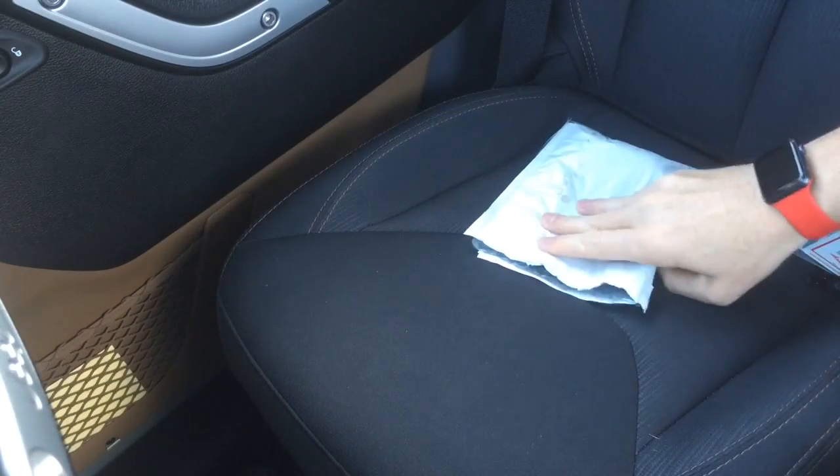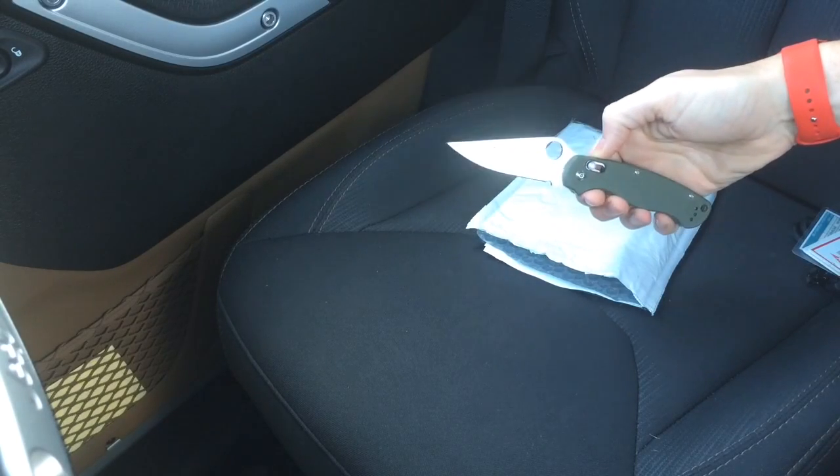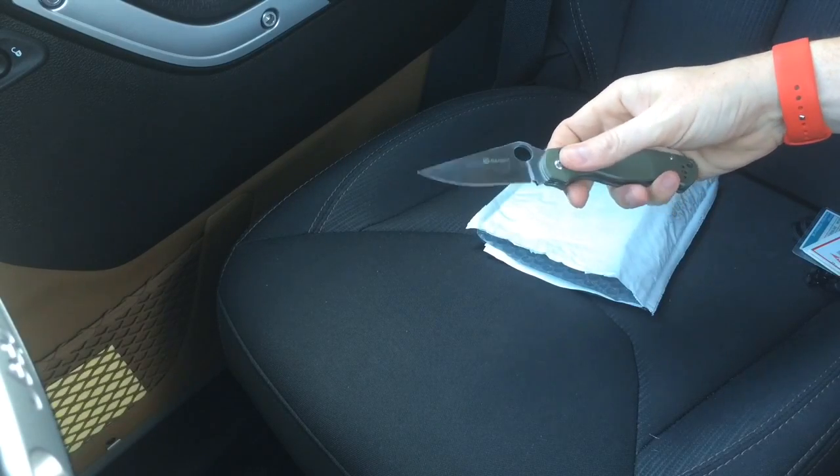What's up guys, I'm going to do a quick unboxing video. I've already opened it — I used my GANZO knife to open it up. I've been really impressed with this knife, I like it a lot, it does a great job.